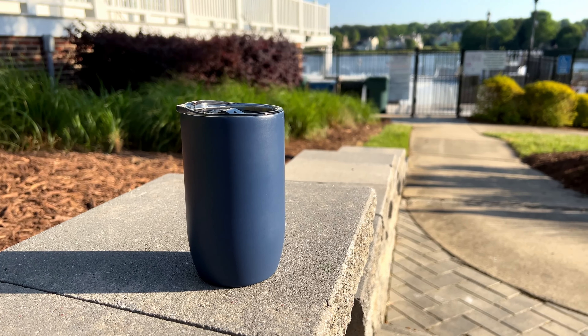There are some really cool colors here. They have matte gray, matte navy, matte pink, and brilliant white. You can see the branding on this one here — very nice, your typical kind of stainless steel feel.